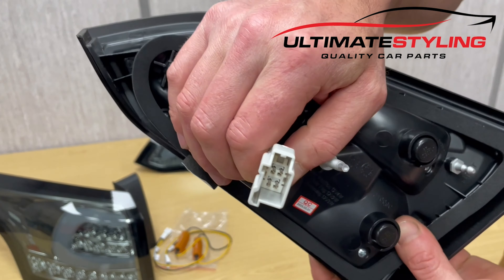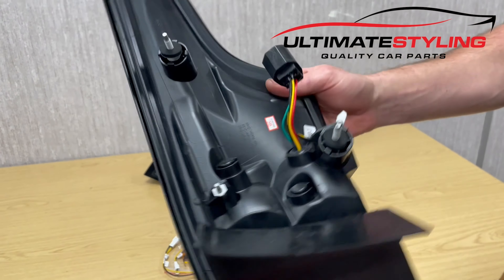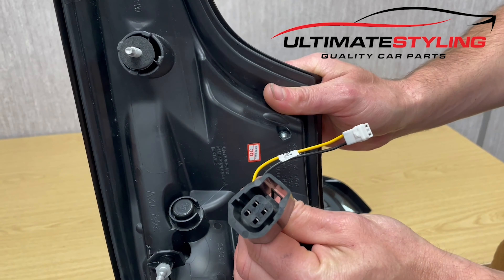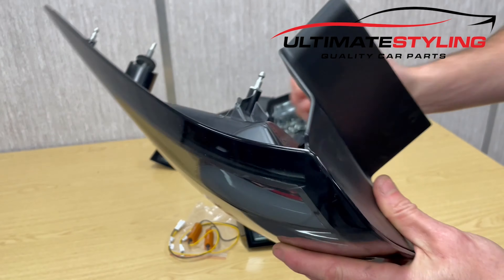The resistors are just so we don't get any fast-flashing arrows on the dashboard. These literally just click into place like that, and then we've got some 3M tape where you can just stick these out of the way somewhere on the body of the vehicle. It's a nice glossy smoke lens with full LED, so we'll get a 12-volt feed and get these illuminated.